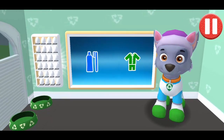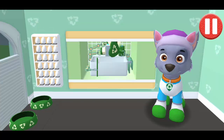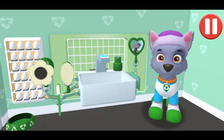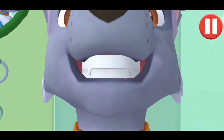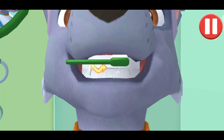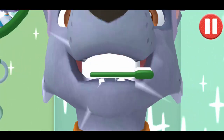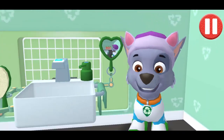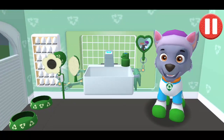It's time to clean your pup's teeth. Tap the picture of the toothbrush. Tap the toothbrush by the sink to begin brushing the pup. Swipe to brush back and forth. Swipe to brush around and around. Swipe to brush up and down. You did it! You scrubbed each and every tooth. No cavities for me!